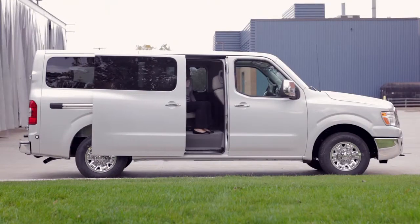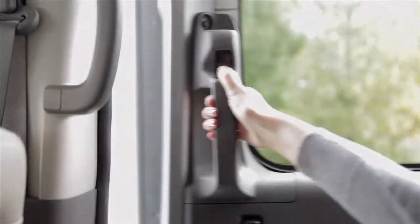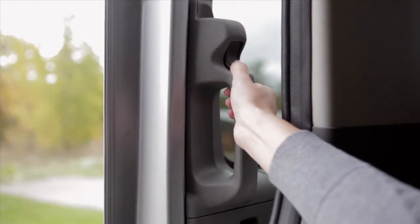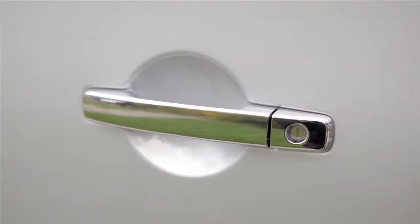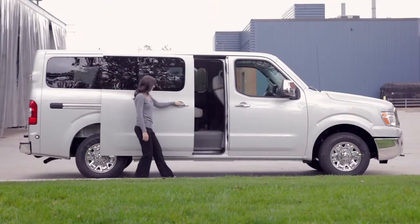To open the sliding door from inside the vehicle, press down on this button while pulling the handle towards the back of the vehicle. To close, press down on the button and pull the door towards the front of the vehicle. From outside the vehicle, simply pull this handle out and slide the door open or closed.